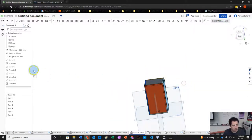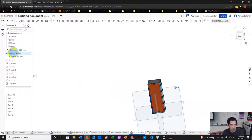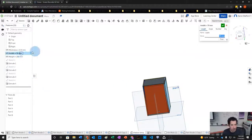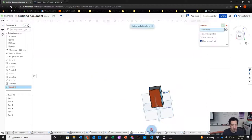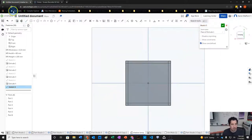Now we've got our box, and of course we can adjust our variables to make it narrower or wider — it's convenient to be able to do that. Next we're going to make an opening on the bottom so we can shine a light through it. We'll zoom in, add a circle, and set the diameter to 40 millimeters.